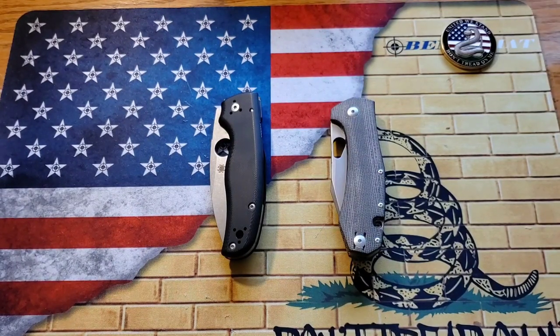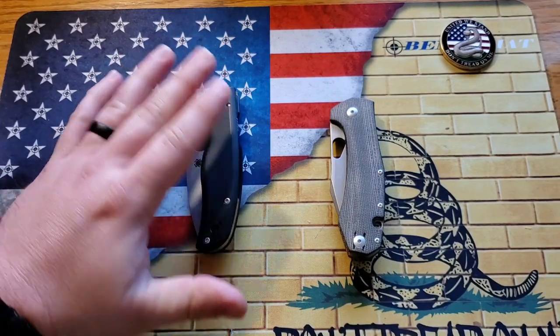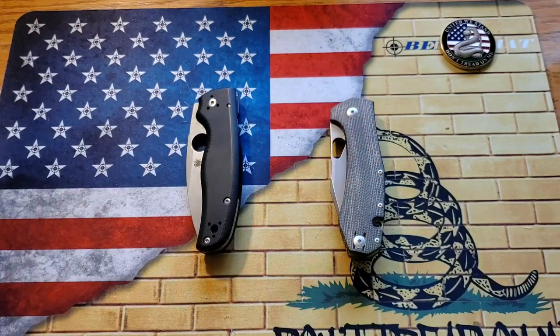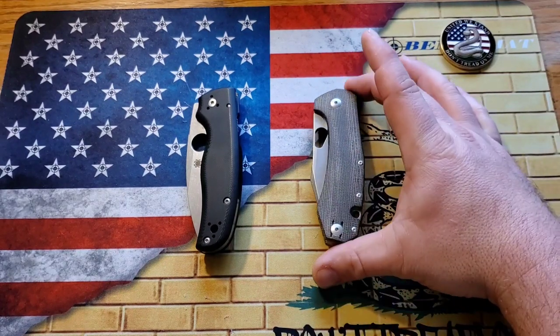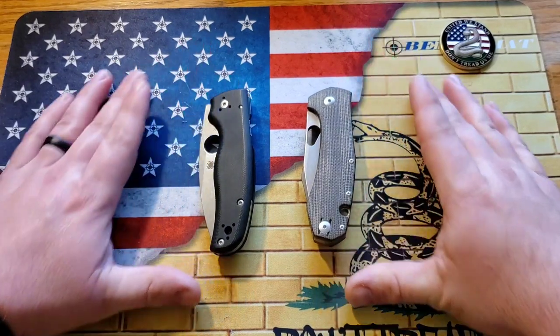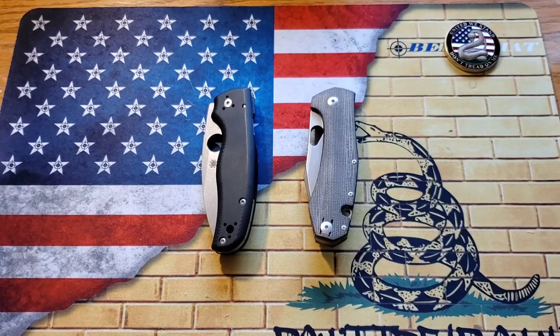Welcome back everybody. This video has been a long time coming — I've really wanted to do this for a while. I've had the Spyderco Shaman for quite a bit of time. I borrowed the Ace Grand from my good friend Jake over at Bearded Gear, but that was his knife so I sent it back. I finally do have a Grand of my own so now I'm able to do that. This is my opinion and my opinion only — I'm not the know-all end-all of anything, but I'm going to give you my opinions on which one I like best across different categories.